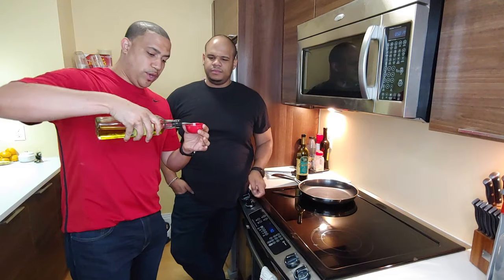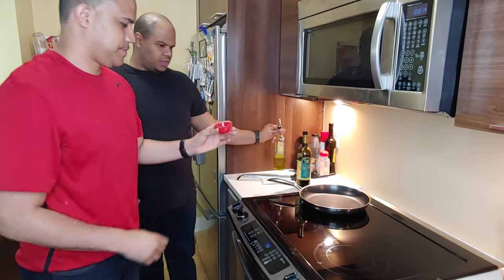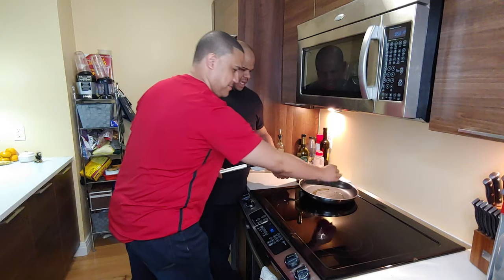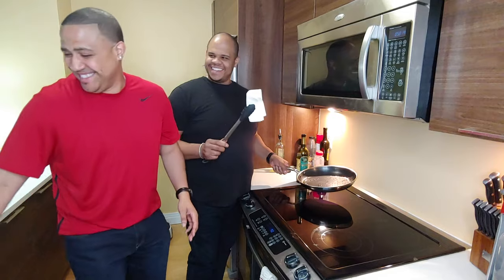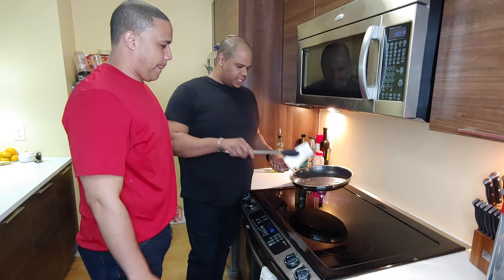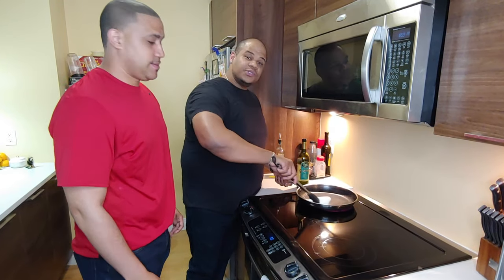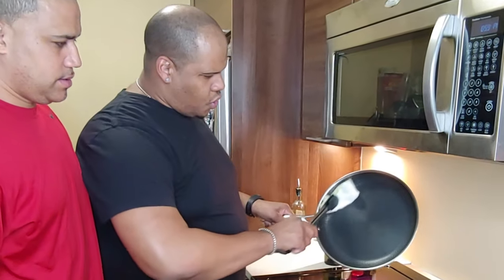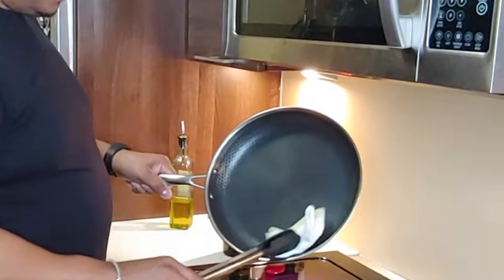So we're going to take the olive oil and use just about two tablespoons — just a little bit like that. Once it's ready, you're going to take the oil and just drop it in. Then you can swirl it around. Once you swirl it around, you want to make sure you take a cloth — in this case I'm going to use tongs because I don't want to get burnt. You want to cover the entire surface all around.